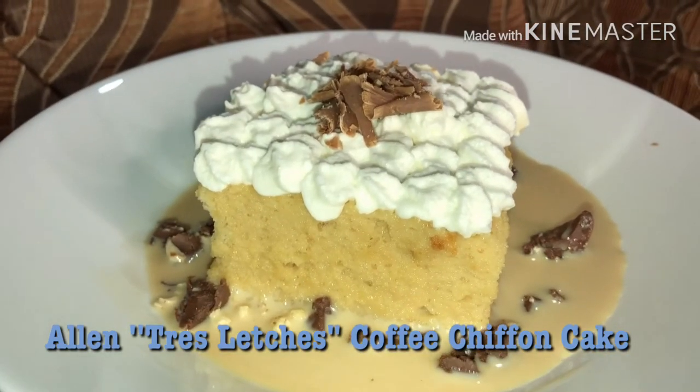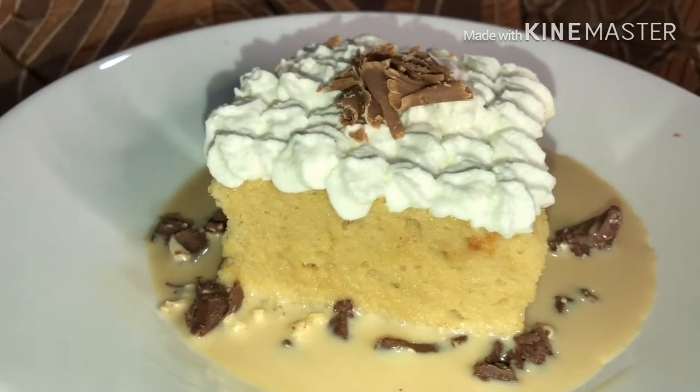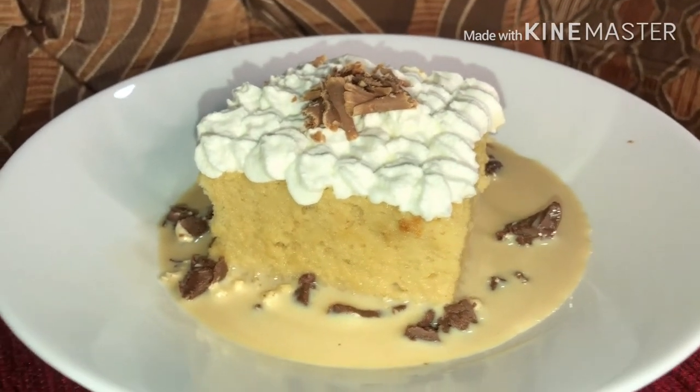Mga ka-Chefie, here is our finished product — Allen's Tres Leches Coffee Chiffon Cake! I hope you like it, and I hope you were able to follow how I made it. Now we're going to do a taste test to see how it turned out.